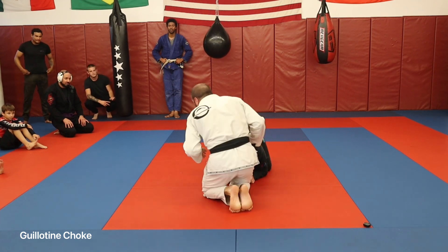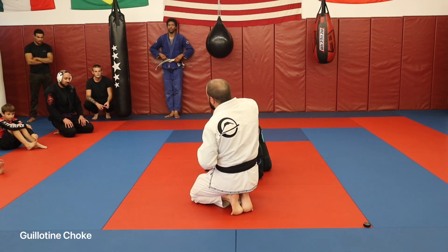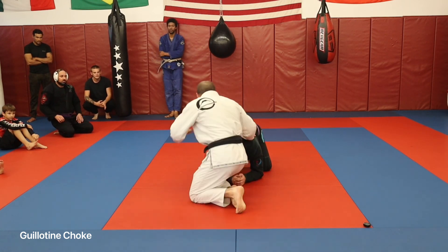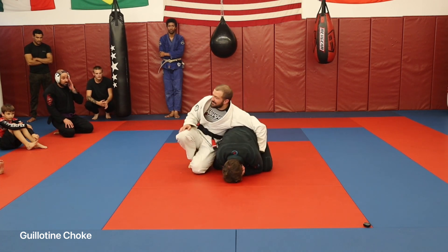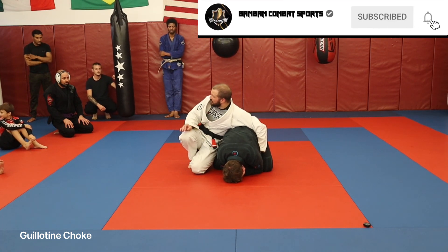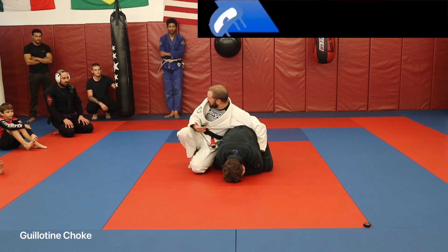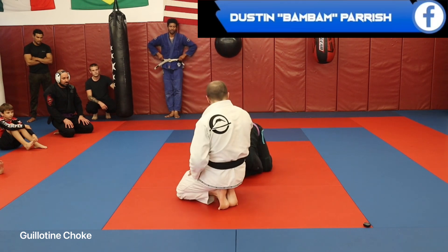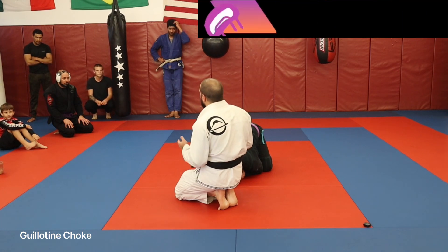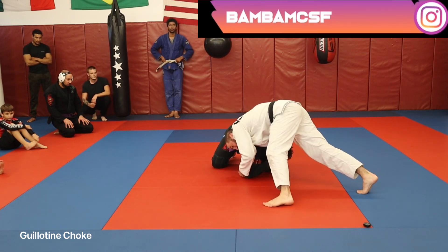I'm going to chin cuff here and pull up that elbow so that he's getting a nice good stretch in his shoulder and I have good control. A lot of people will feel comfortable here because if I just circle around to the back and don't get hooks, he's not giving up points. Some tournaments you don't even get two points for that, which I disagree with. So we have to work with what we've got. A lot of people will get into kind of a downward-dog fetal position trying to make sure you don't score. So I'm grabbing that chin and keeping this elbow up to make sure you can't get to that position as easily.